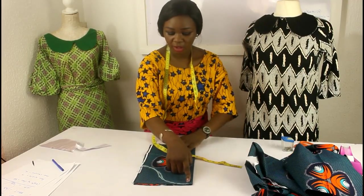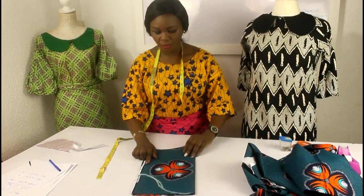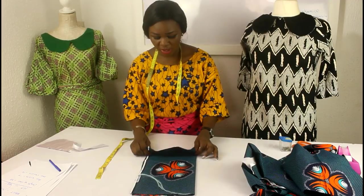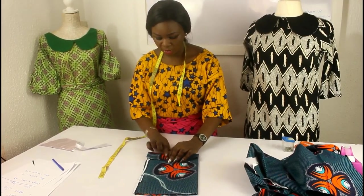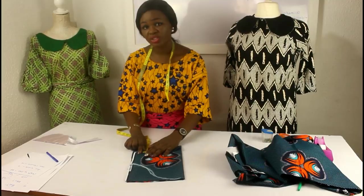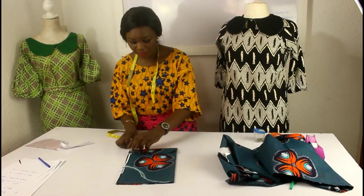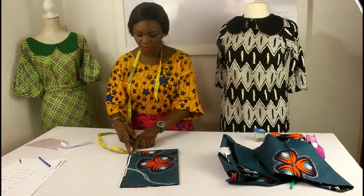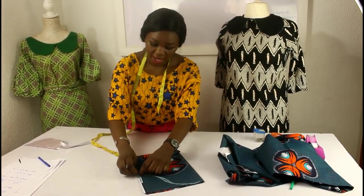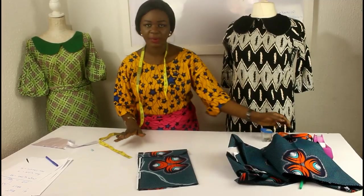I've drawn the inverted S — it comes from here all the way here. For the sleeve, remember we added 3 inches allowance to the length, because we are going to fold in about 2 to 2½ inches on the bottom. I've folded about 2½ here. From the end, I measure 1 inch and mark it, then draw a slant line to that 1 inch mark. And that is it for the shaping of the sleeve — it's that easy.